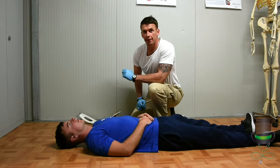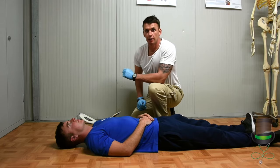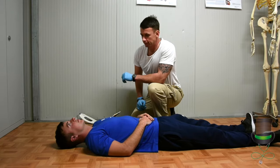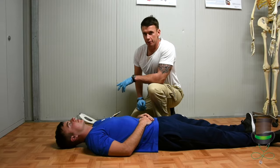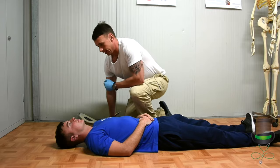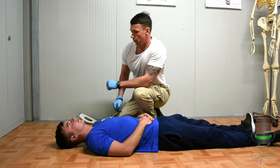Hi, my name is Anthony and I'm a paramedic. Today I'm going to demonstrate how to extract a patient on a spinal board. We'll take it that the primary survey is done and you've made your decision to take this patient out on a board.